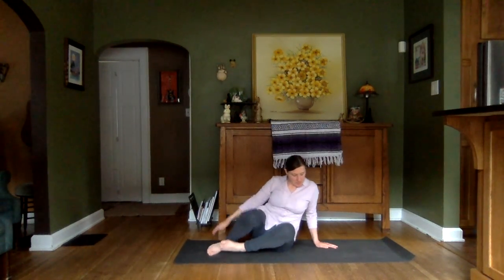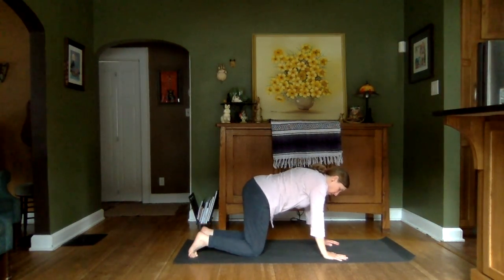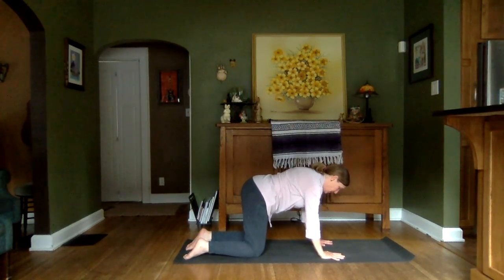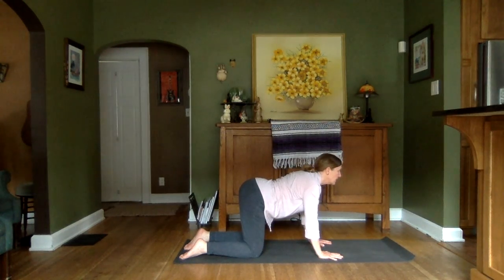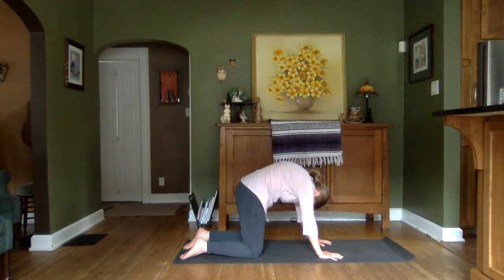We'll move to tabletop position, just for a short warm-up. Lining up our wrists and our shoulders, knees and hips. We start to synchronize breath and movement. Inhale, lifting the chin, dropping the belly. Exhale, tuck that chin, and round the back.